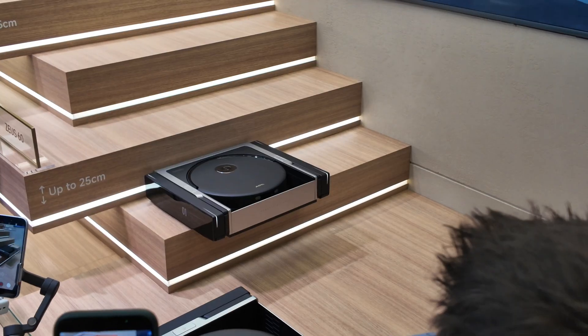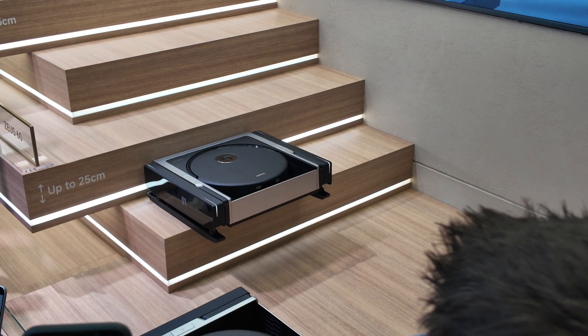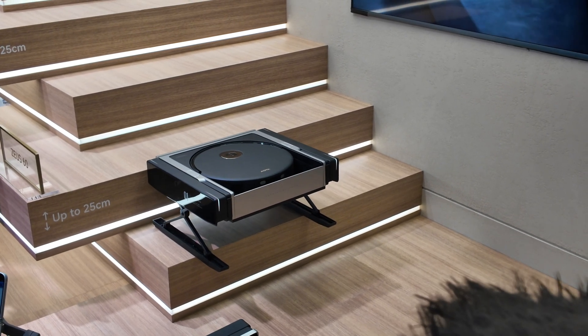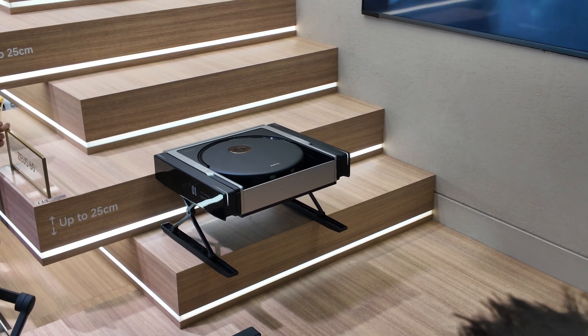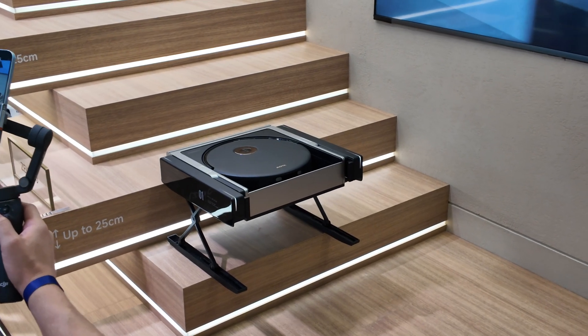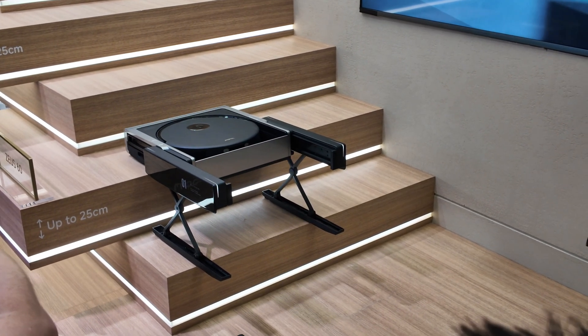I'm at the MOVA booth right now and they just announced two very interesting products. I'm quite impressed with the innovation MOVA is showing. The first interesting thing is stair lifting, similar to what we saw with Dreamy. This is not a stair lifting robot itself, but rather a chassis that the robot docks onto, which then lifts the robot up the stairs.